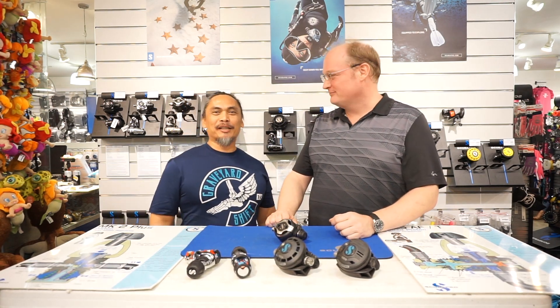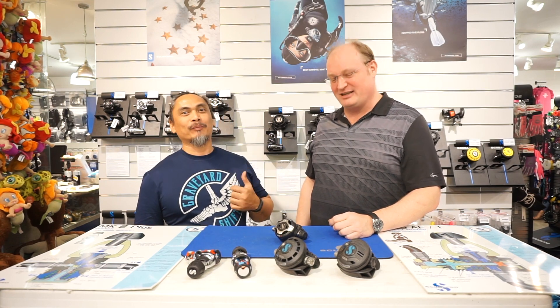We are here at Pacifica Dive at 2226 Chino Ross's, Makati, and I'm here with Torben to discuss the adjustability of regulators. Torben, hi! Vlad, thanks for coming.